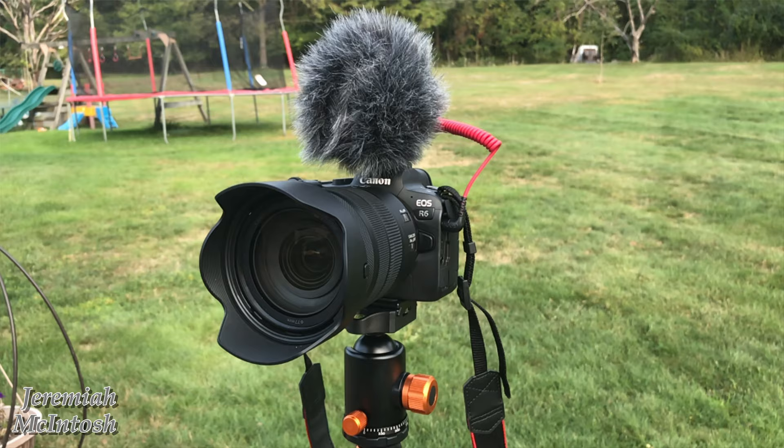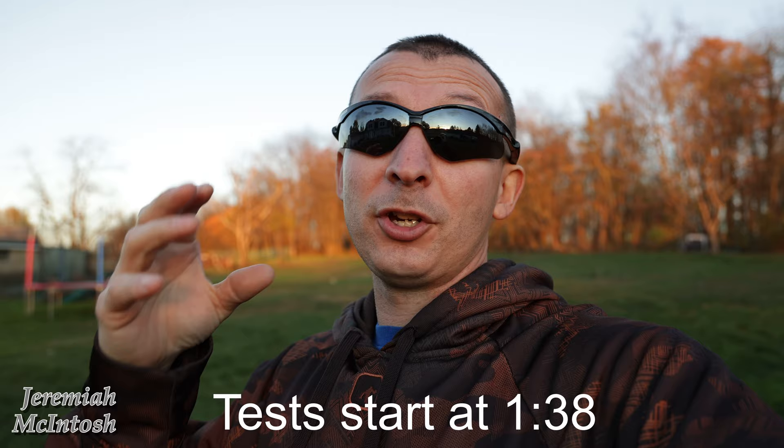Hey, what's going on everyone? So today we're going to be checking out high-speed continuous shooting on the Canon EOS R6, which I'm filming on right now. We're going to be checking out what's called blackout whenever you're in high-speed shooting.